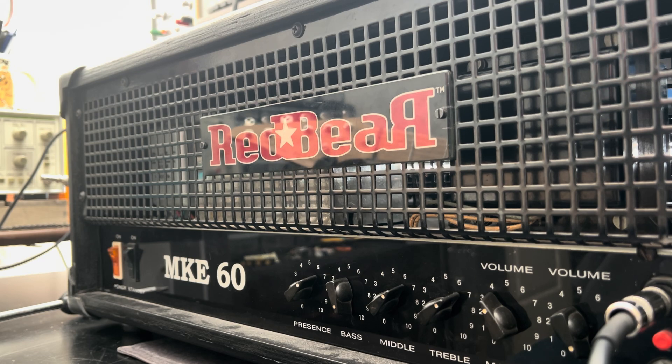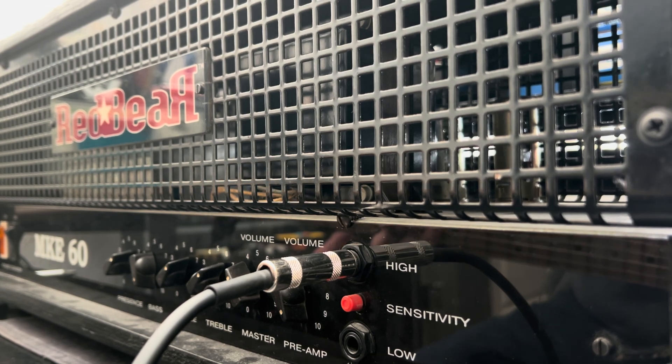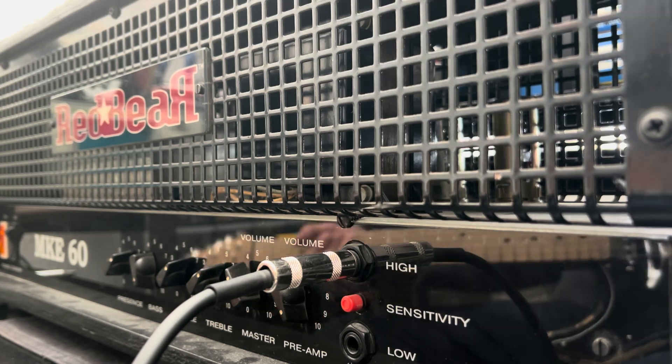Bentley, this is your RedBear. Let's get the camera moved over. We're going to do this together — first time powering it up. Let me turn on the current limiter and the power supply.